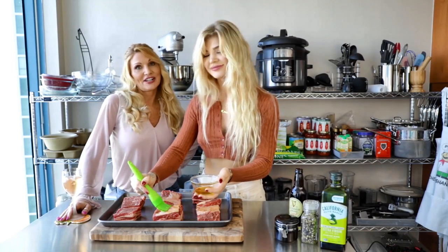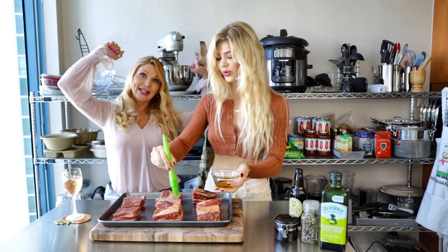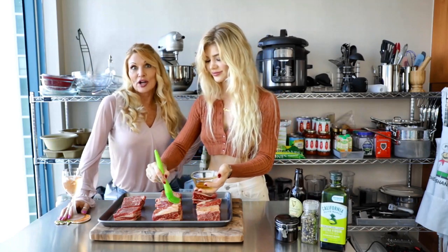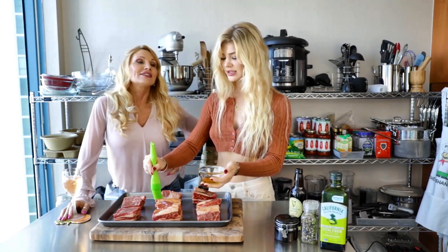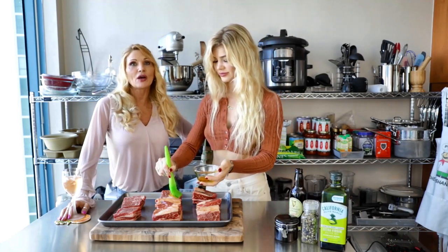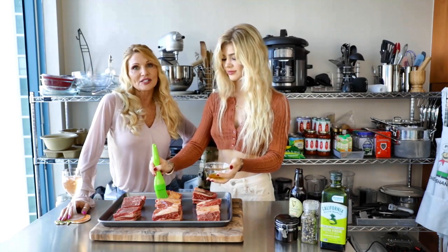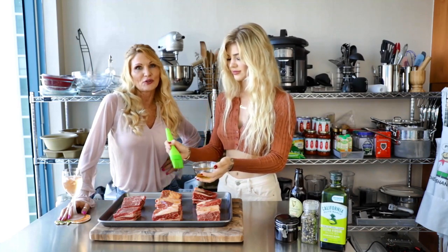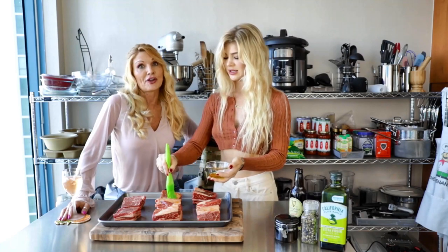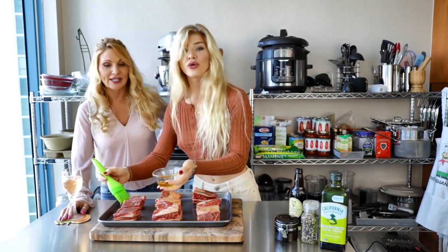And today on Shannon Confidential, we are doing our very first cooking segment. We are so excited! And Taylor — if you follow her on Instagram, it's Taylor's Cooking Her Best. She has so many amazing recipes. So we thought we would kick off the fall season with an awesome recipe that she does, perfect for when it starts to get chilly outside. And if you live in Florida, when you turn your A.C. down, it doesn't matter. So Taylor, explain to everybody what you're making and what you're doing.